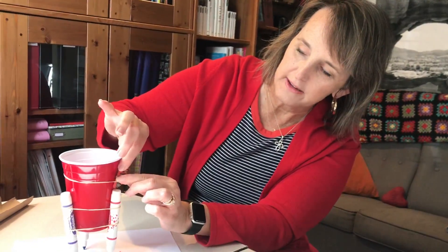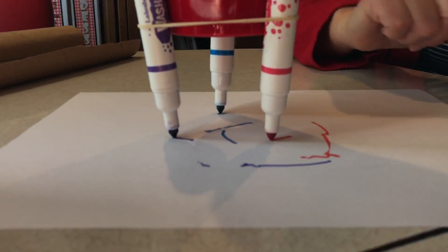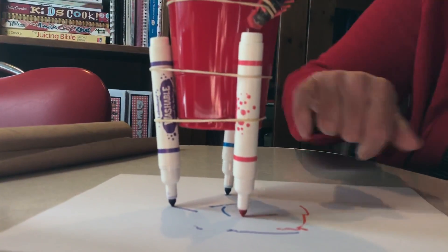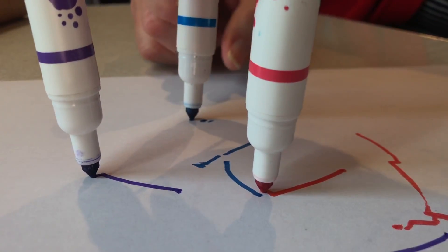I'm gonna turn on the robot, and you'll see it's starting to draw. The size of your markers, the size of your cup, the tension on the rubber band — all of that will change the outcome of the drawing. Can you see how it's drawing the red and the purple? The blue, it's kind of pivoting from that one. There you go — you can do that.